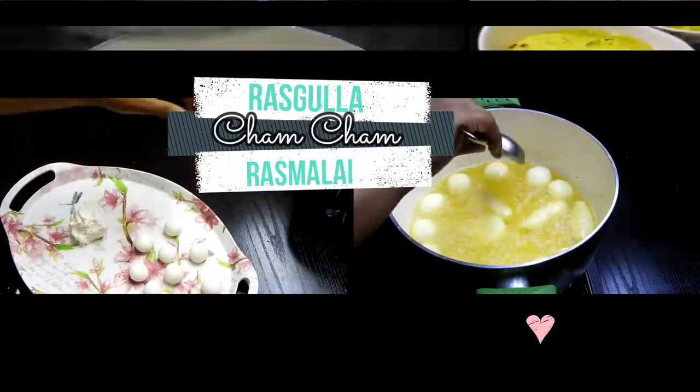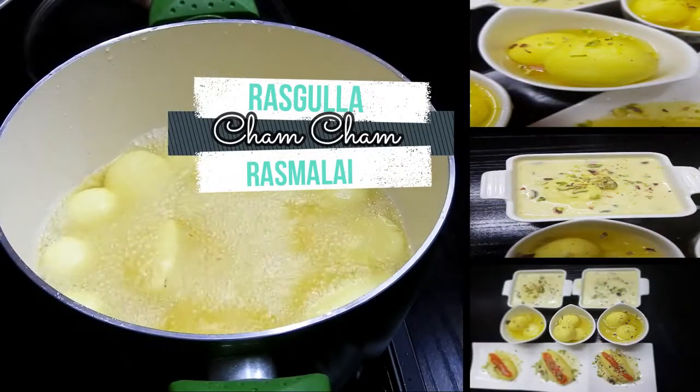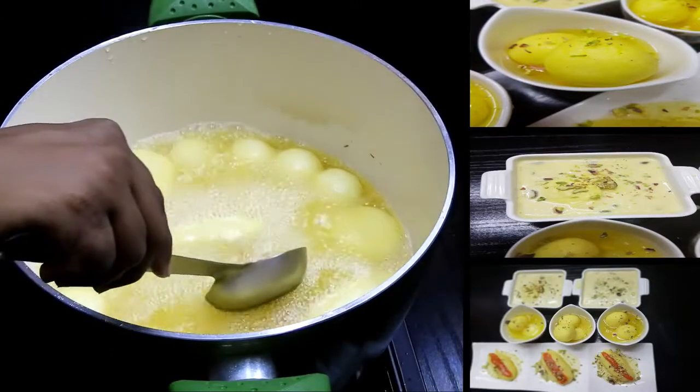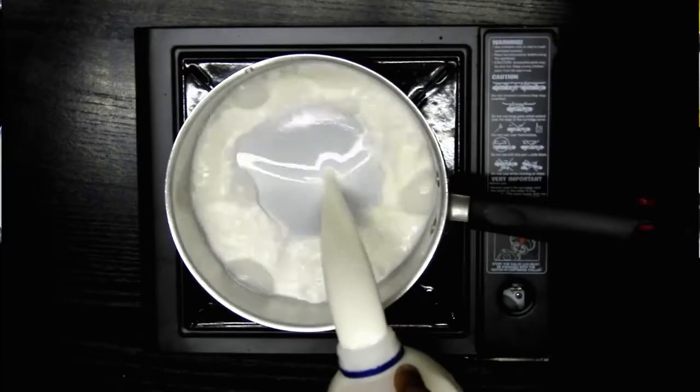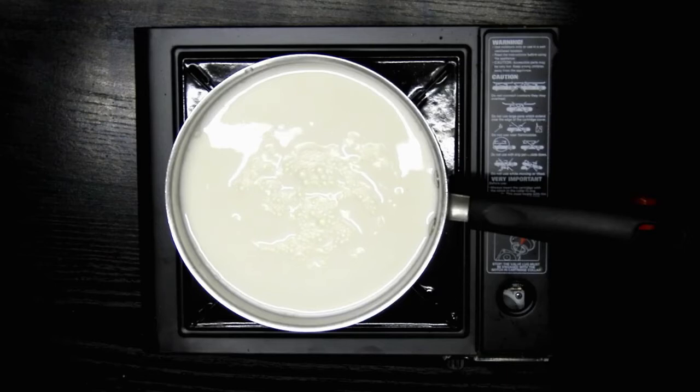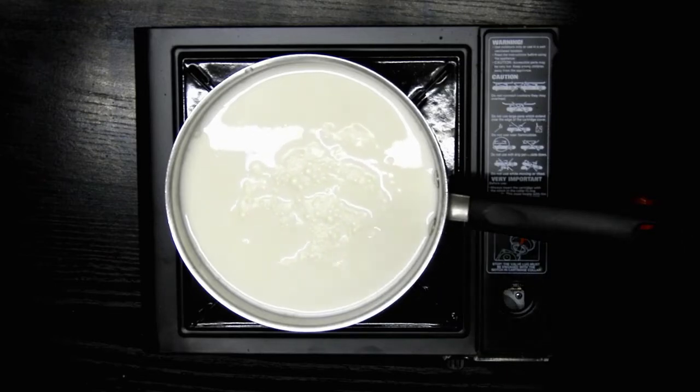cham cham, and ras malai. This is one of my favorite desserts and I can never say no to rasgulla. Let me explain how to do this recipe step by step so you don't make any mistakes and end up with this delicious recipe. First, I'm going to boil the milk — around one and a half liters.